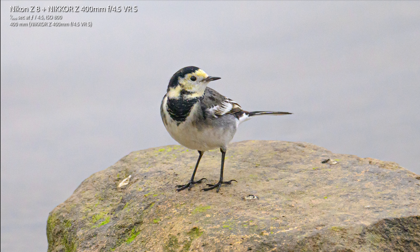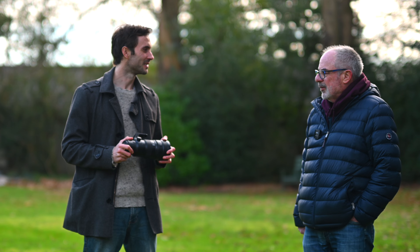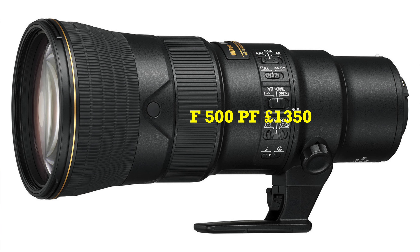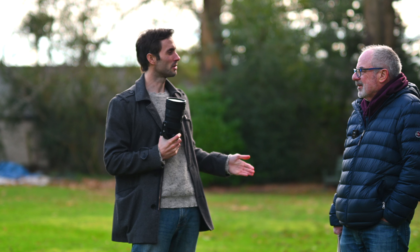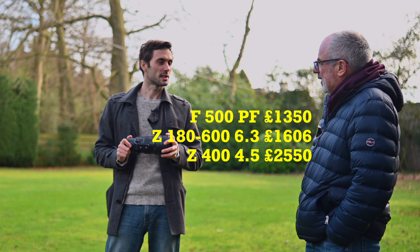Are you happy with 400mm as a focal length? Yes and no — all my photos in this video's slideshow are cropped in at least 100%, which tells you something. I've never had an issue being too close, but I always want more reach. The alternatives are all going to be bigger, longer, and heavier. The 500 PF is another option — the price has dropped since I bought this lens, especially now the 600mm has come out.